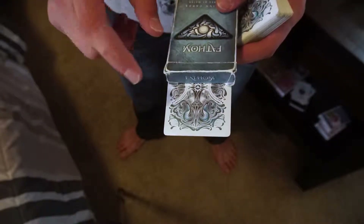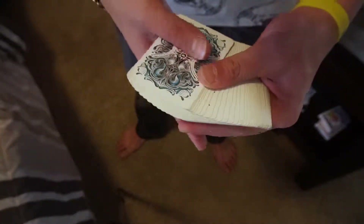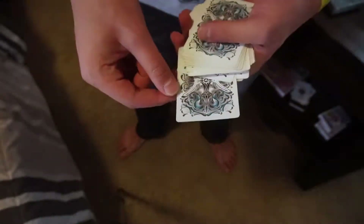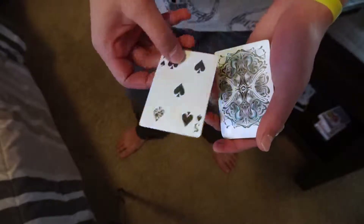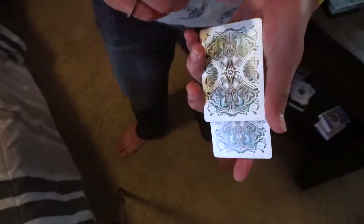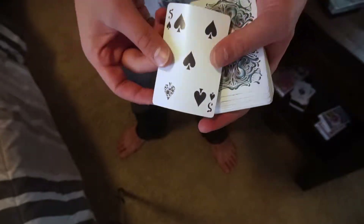To set up the trick, you just want to take your double backer and hide it inside of the box, but let it peek out a little bit on the bottom so you have more room to pick it out if you need to — and then that just stays on the side. For the rest of the trick, this is an absolute free choice; they can choose whatever card they would like. Let's say they choose the five of spades.